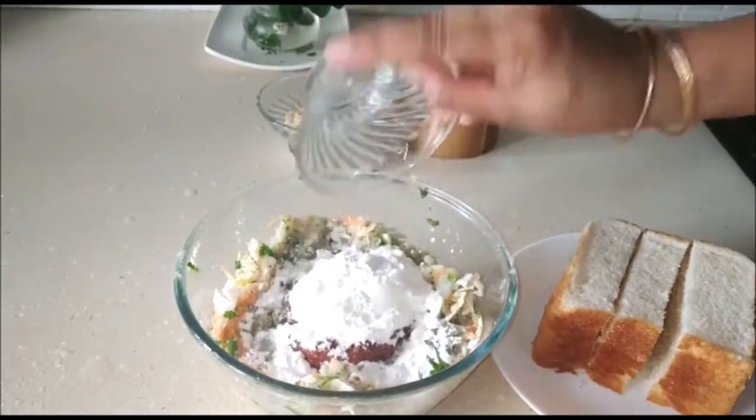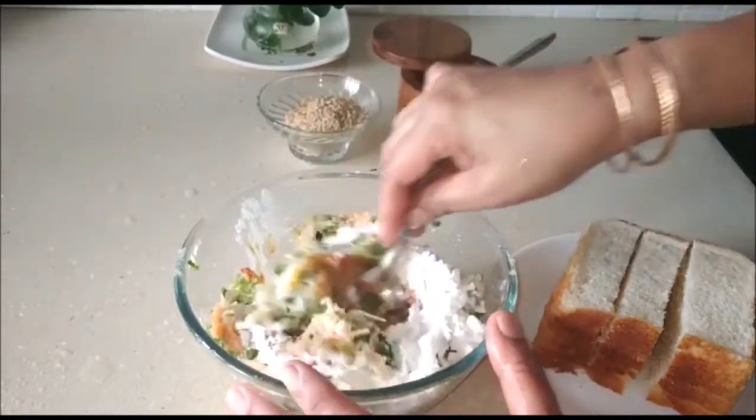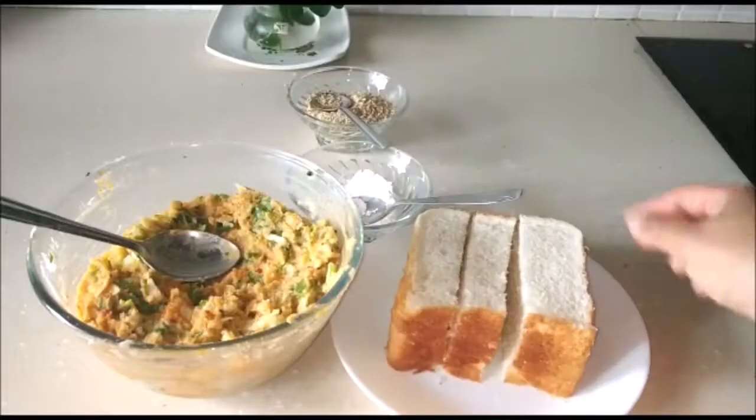Next goes in two tablespoons of corn flour, which is a binding agent. Now we're going to mix all of this really well together — you can get your hands in there and just make sure that everything is really well mixed.